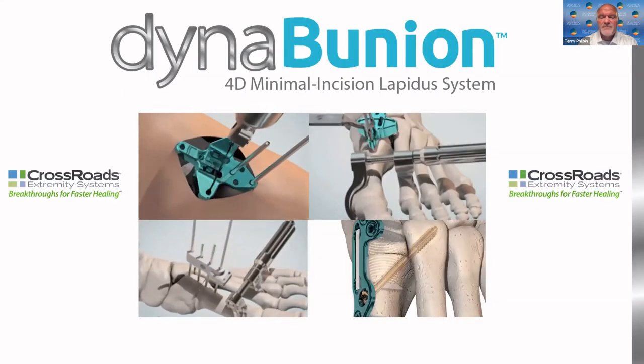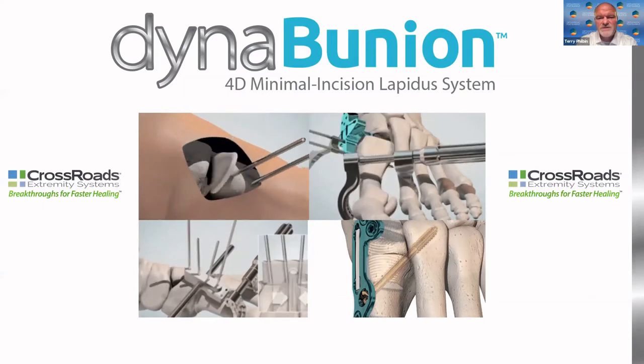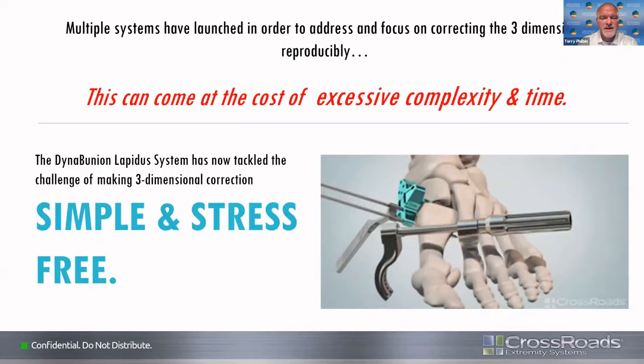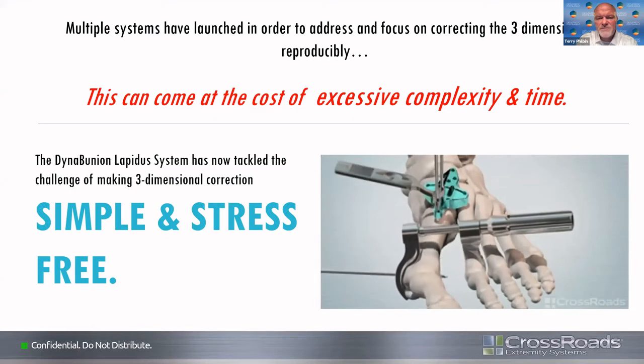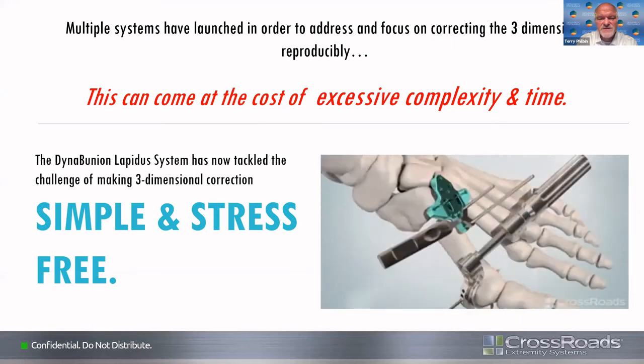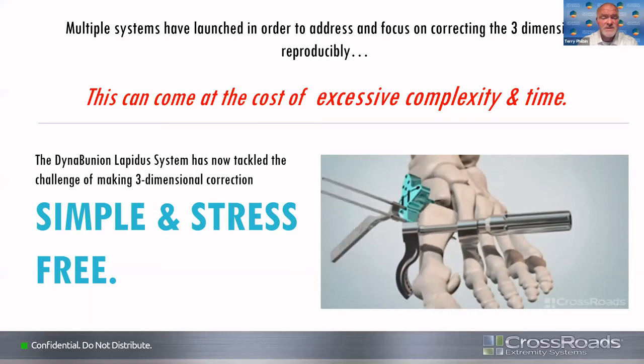To introduce the system, I want to introduce the Dyna-Bunion — the 4D minimal incision lapidus system. With any lapidus we do, it's important that we fully correct the deformity, and to do that we need to think of all the different planes of correction. First, the transverse plane where we're reducing our IM angle. Next, the frontal plane to reduce the sesamoids underneath the metatarsal head. And then the sagittal alignment. Other systems can be complex and time-consuming, but this system is simple, stress-free, and very reproducible.